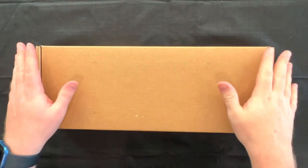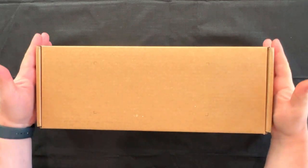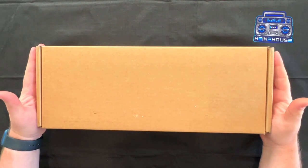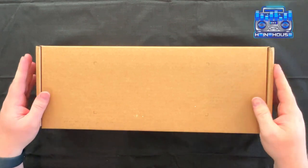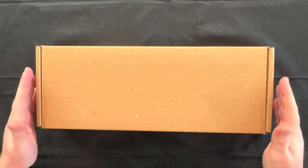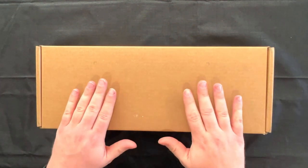Hello ladies and gentlemen, welcome back to the Heine House. It's so good to see you. I'm Jason and today we're taking a look at the Steam Deck. This isn't going to be a deep dive overview review of the console — more or less going to be an unboxing and then sort of a reaction and first impressions.